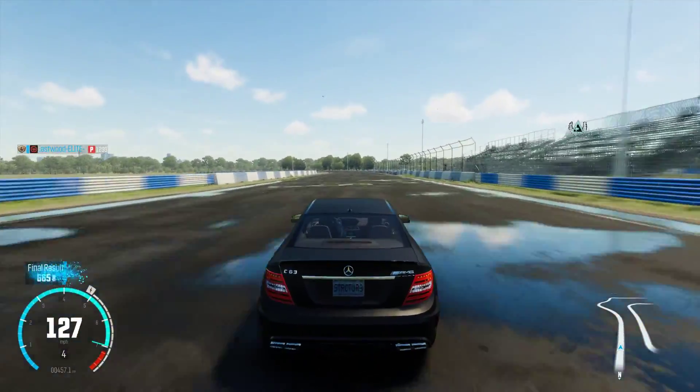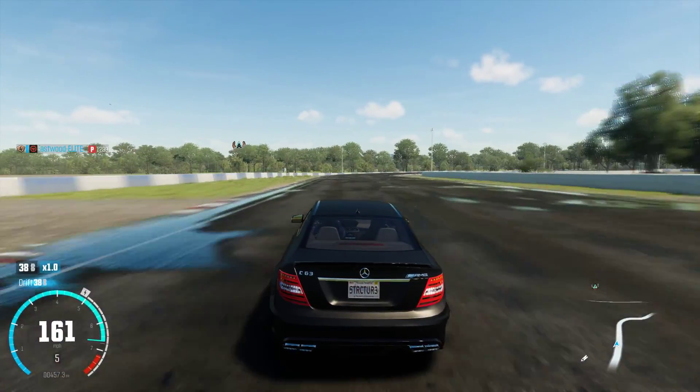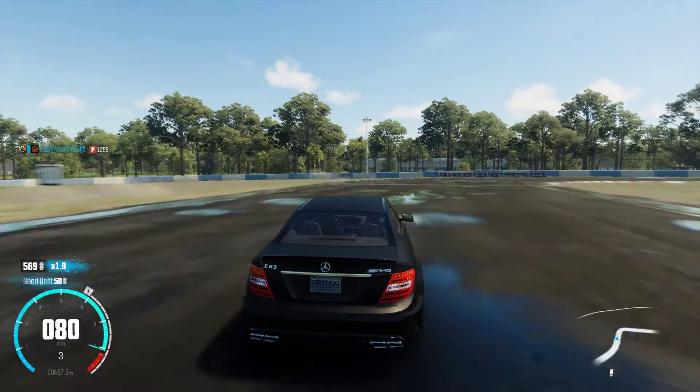And this is the Black Series Mercedes-Benz. I have it in matte black with black rings. Start the drift — see how I started that early? And I was able to control that perfectly.